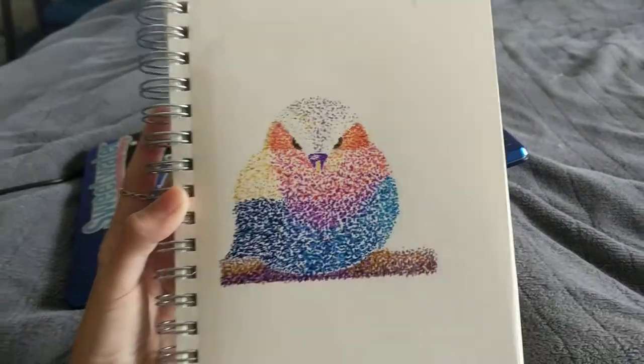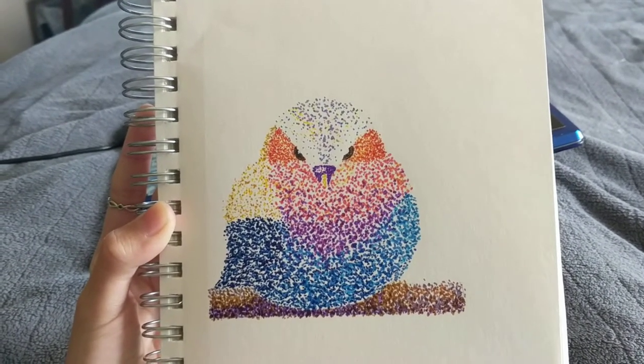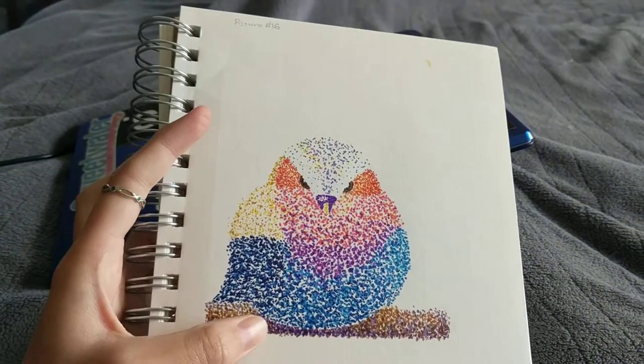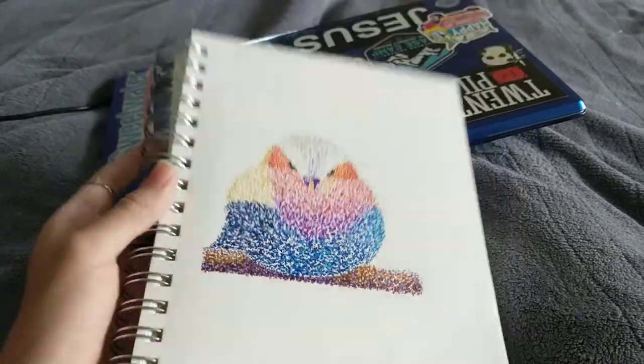And this — I guess this isn't maybe what you were looking for, but I was playing with pointillism, and I think I did okay at least showing where the shadow was within the pointillism. I don't know if this counts or not, but there it is. It's pretty anyway.